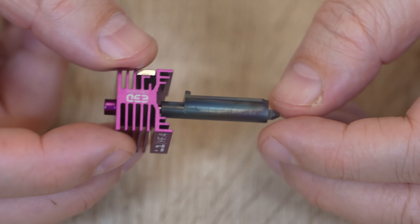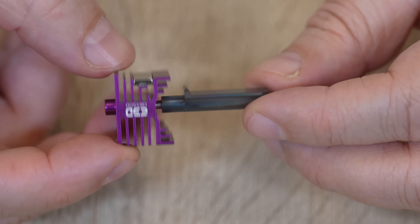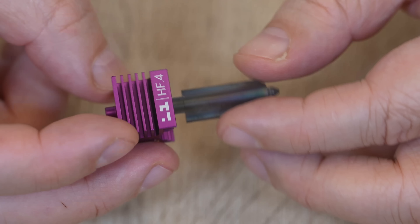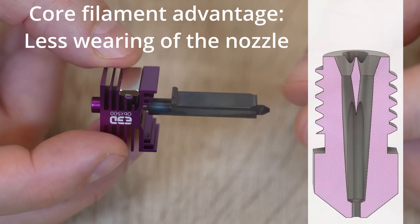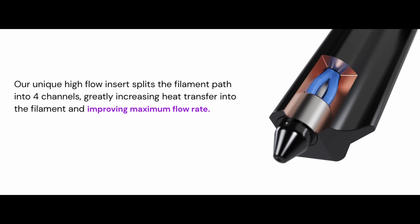I'm curious why they're calling it a high flow nozzle — does it have some kind of CHT island in it? I will try to find out because in that case the clog risk is just a little bit higher compared to regular nozzles, and we don't have the advantage if we use core filaments because that core will hit exactly that island. In the meantime I got the answer: the filament path is split into 4 channels, increasing the contact surface and the heat transfer.